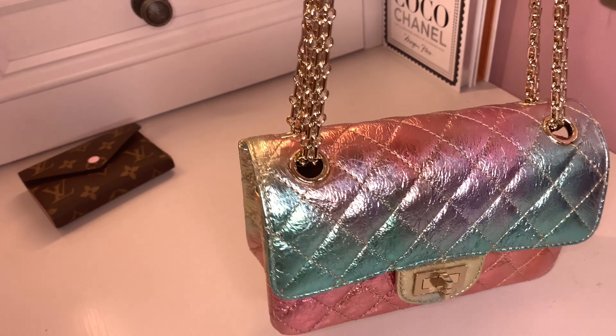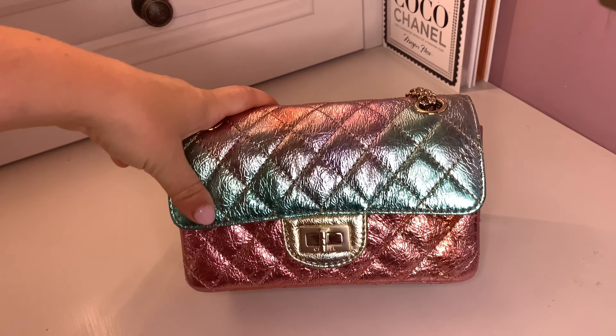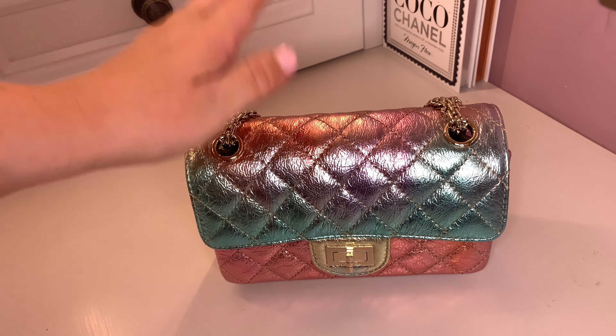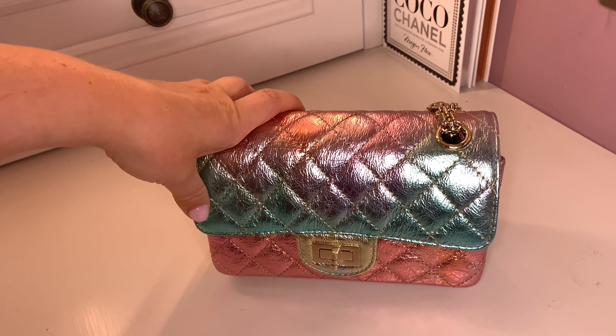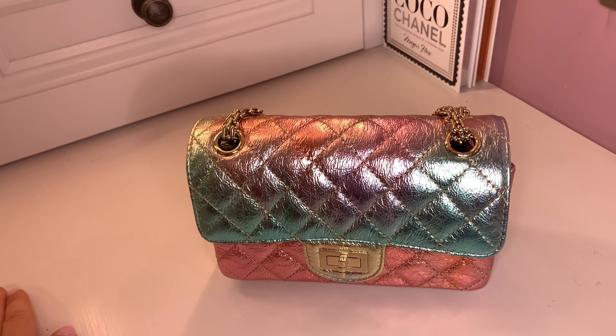With the card holder in instead of the Victorine wallet there's plenty of space — nothing is squished, it closes easily, and it's not too heavy. If you're interested in this bag, I'd move quickly as there's already a buzz on social media and it could sell out fast. Reach out to your SA or store soon if you are. I hope this more in-depth first impression tour was helpful and gave you a bit more info.